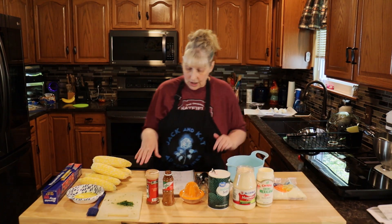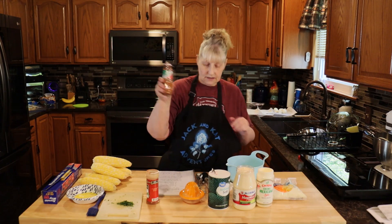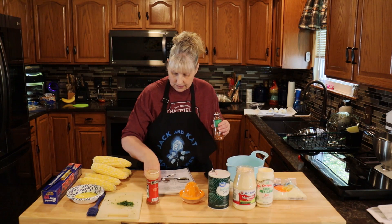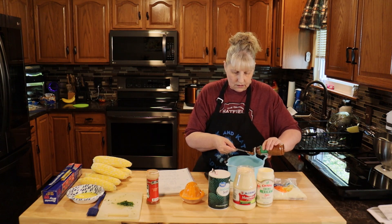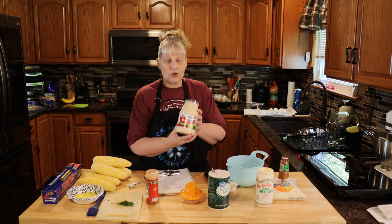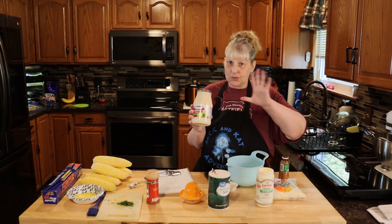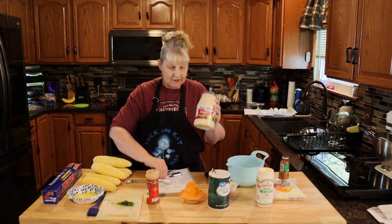So in a bowl, you're going to need three-quarter teaspoon of tajin — I think that's how you say it. You're going to need three tablespoons of mayo. I am using Mexican mayo. Everything I'm going to show you today is pretty much from the Mexican store, so three tablespoons of the mayo.